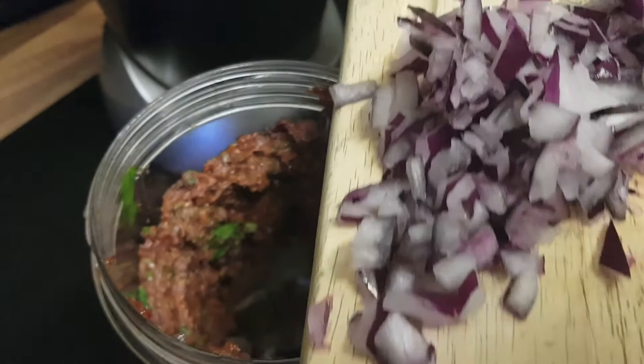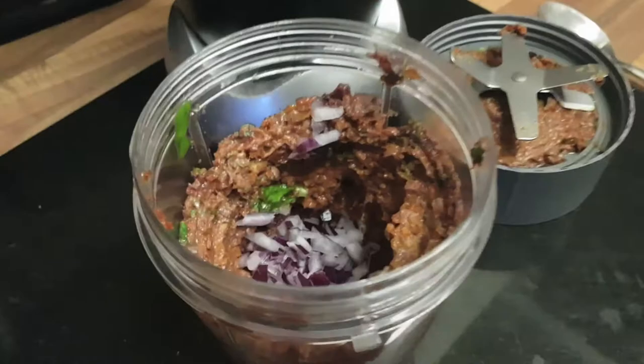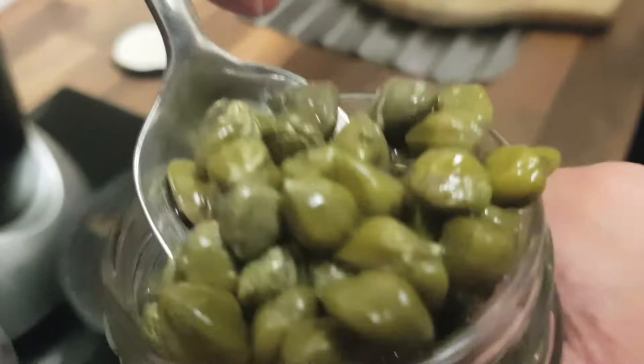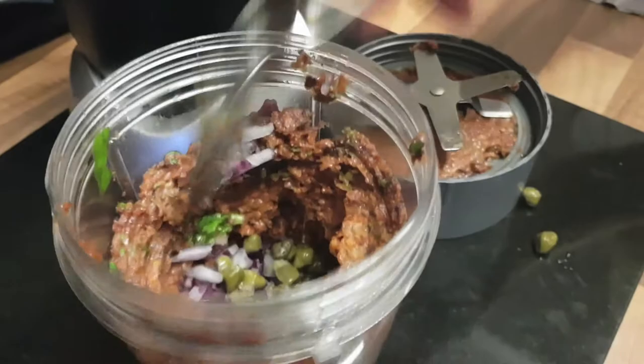I might have put a little bit too much onion in here. A tablespoon of capers going in there too — that's the capers, in they go. A tablespoon of capers, is that about right? Oh yeah, that's lovely. Sorry Jeff, we're kind of not doing this as elegantly as you.